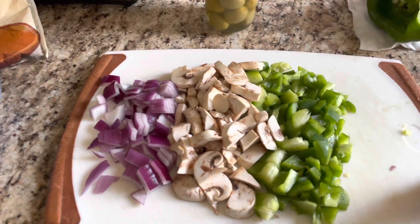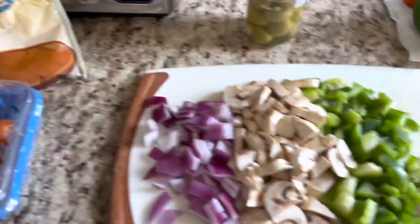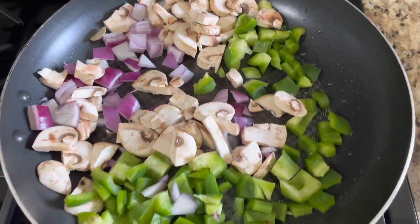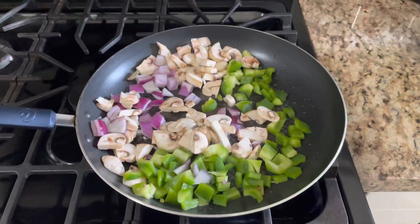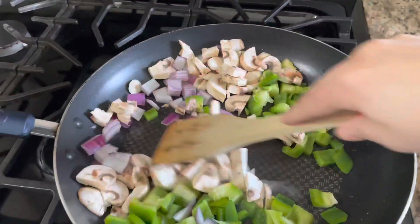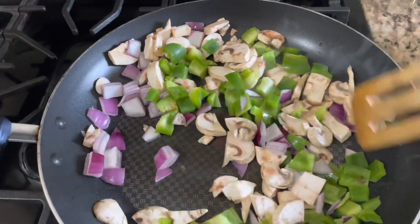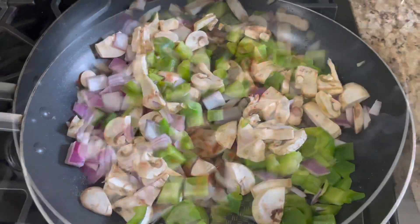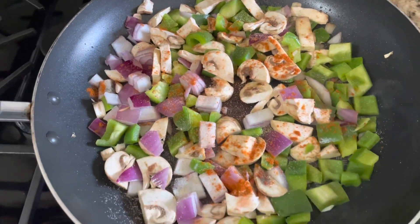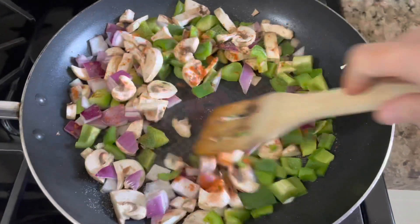First I chop up the onions, mushrooms, and green pepper. I very lightly greased the pan with olive oil and put those in first to get them frying, because I like my mushrooms a little golden and fried up pretty well. It doesn't take more than about five minutes before it starts browning. Once it's starting to brown, I season it with half a teaspoon of paprika and half a teaspoon of garlic powder.